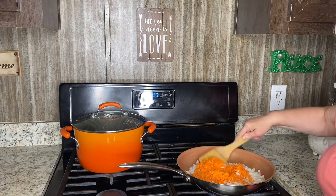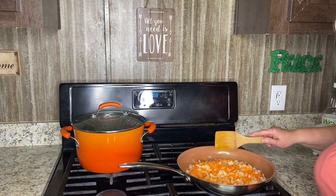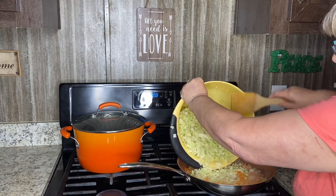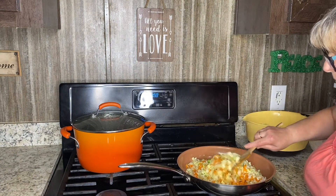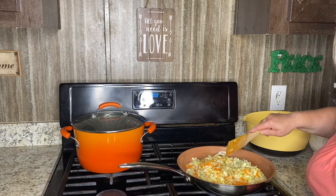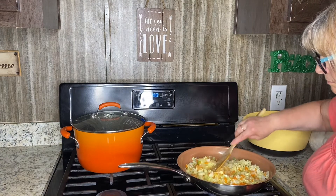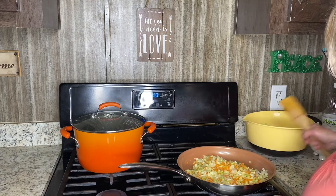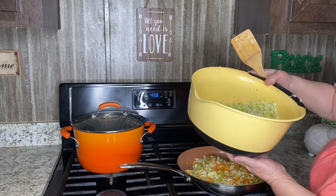Make sure to stir it well. Let it sauté for another minute before I add the cabbage. I'm mixing my ingredients very well right now, and I'll add the other half of my cabbage.